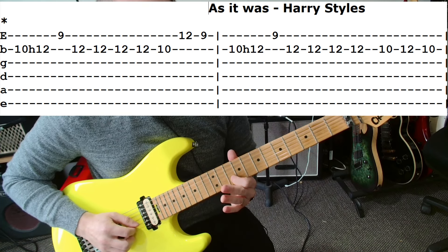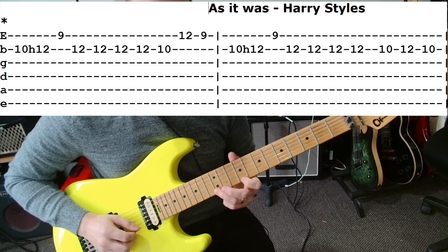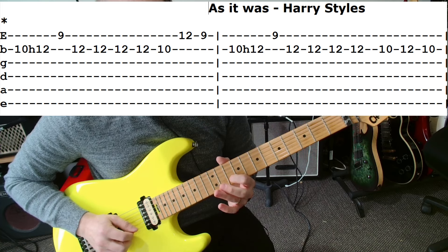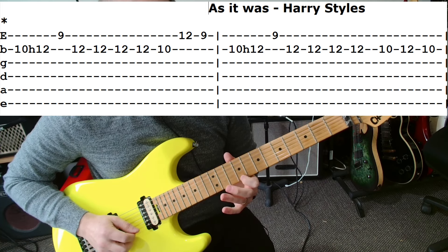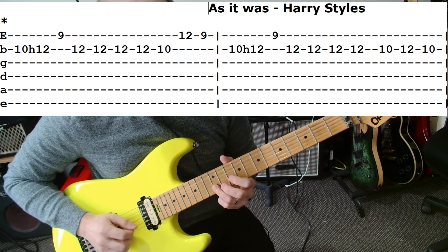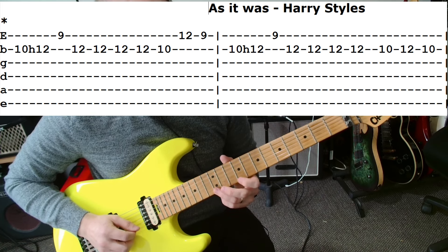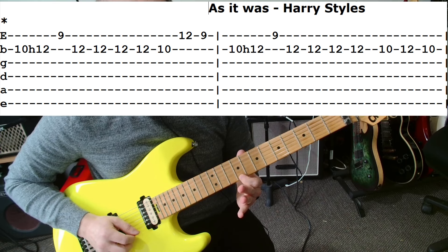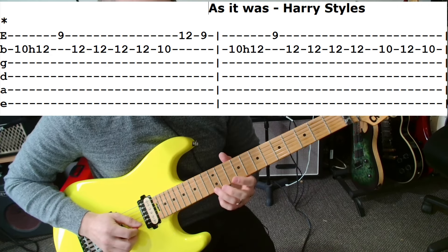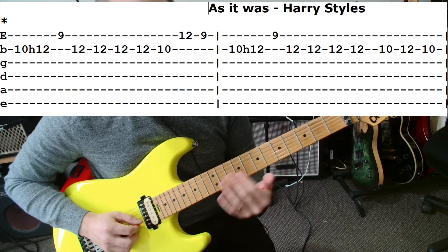Then you're coming up again to the B string at the 12th fret and doing that four times. Back to the 10th fret with your first finger, down to the bottom string again at the 12th fret, and then hitting the 9th fret. Altogether that first part of the intro: 10th–12th hammer, down to the bottom string for the 9, back up to the B string for four 12s, back to the 10th fret, down to the bottom string for the 12, and back to the 9th fret on that bottom string again. The second half of the intro is very similar except instead of hitting the 12 and 9 at the end, we're going to hit a 12 and 10 on the B string.